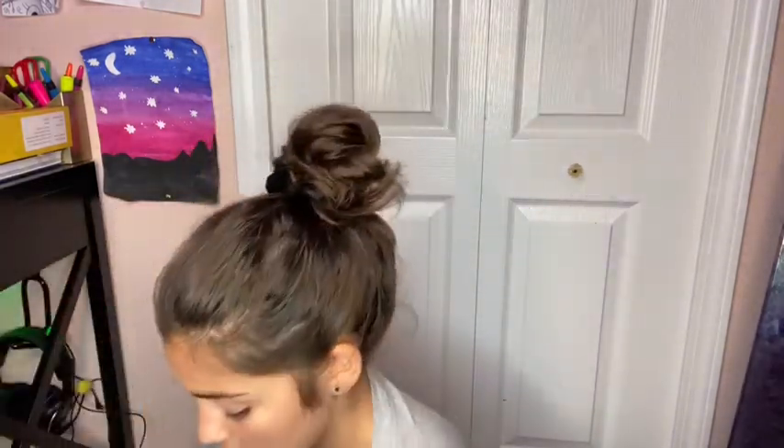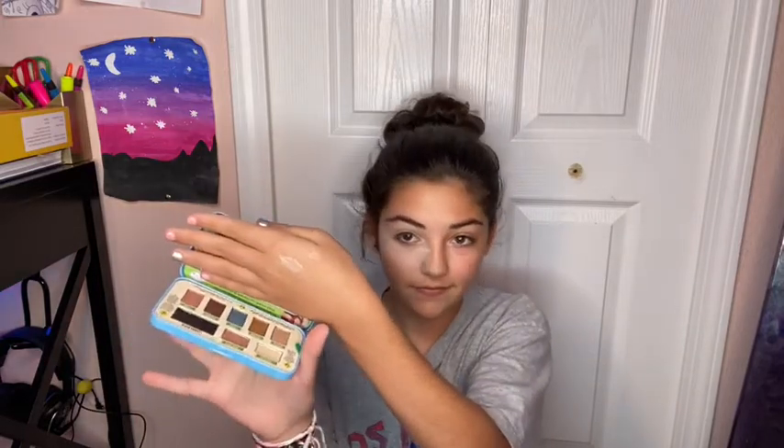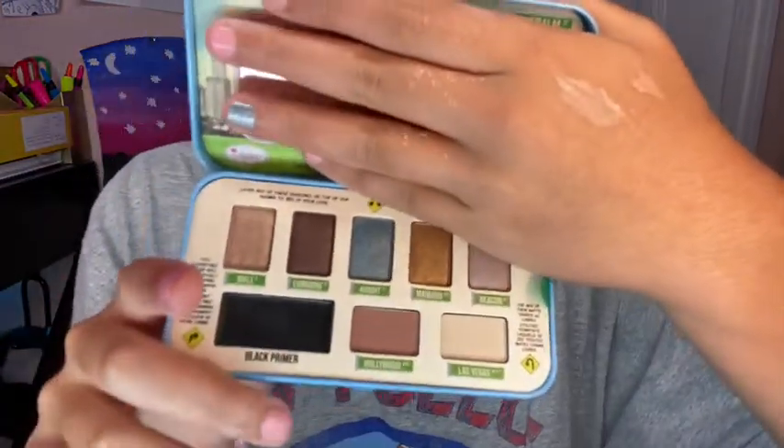The next step is to pick a palette. I'm going to use this one called Day to Night — Shadows on the Go. I'll include the brand in the description below. I just got it and have never used it before. It has metallic shades and pretty basic nude shades. On here there are different shade names — there's Wall, Blare, and more.